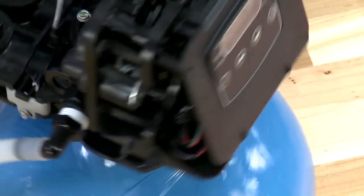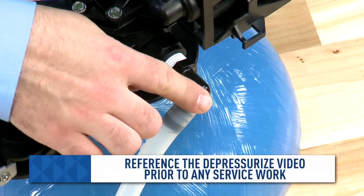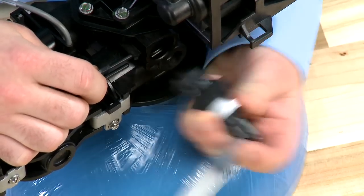On our Fleck 5800 valve, the drain hose is located on the side. We can check the hose to see if there are any obstructions in it. We can remove this assembly by pulling the clip loose from the body and pulling the fitting forward.